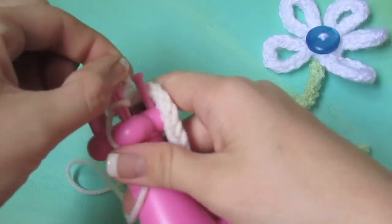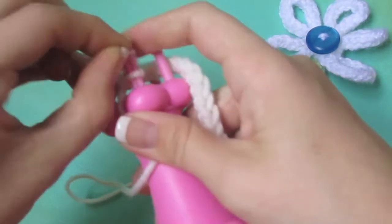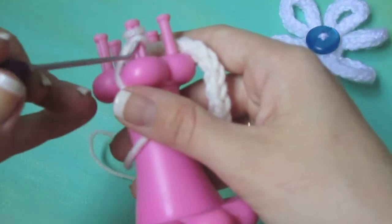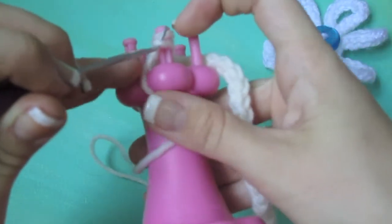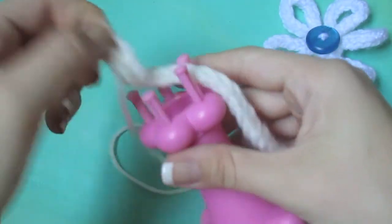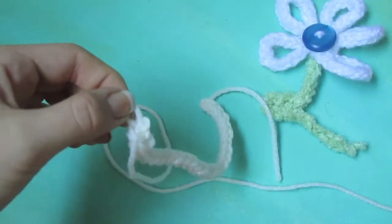I'm going to take one loop off one peg and put it on the other peg to finish it off. Then I'm going to take my hook and yarn over again and just put the bottom loop over the top loop like so. Then I'm going to take the loop off of the loom so my loom is totally free now.